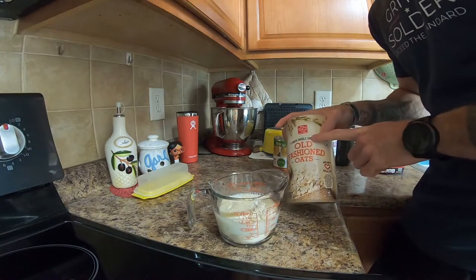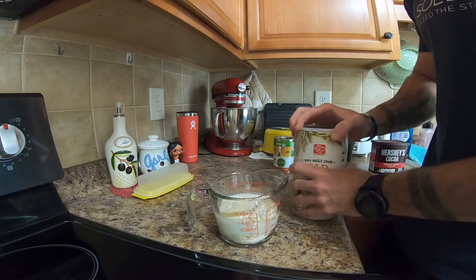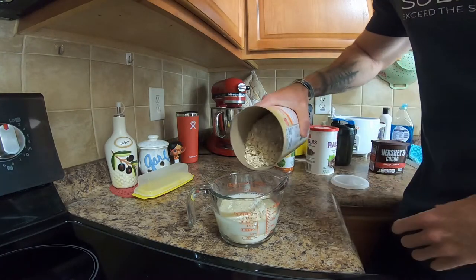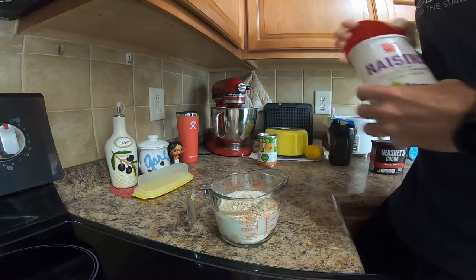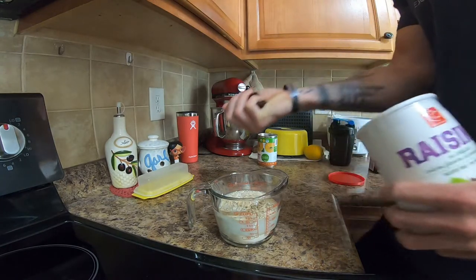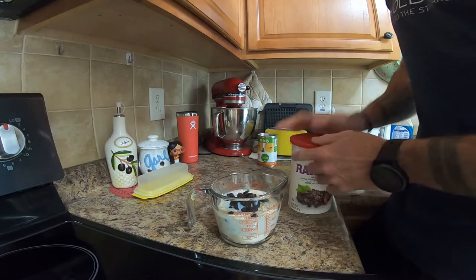Old fashioned oats — I add these into a lot of things, especially in the morning. I'm just going to put like a half a cup in there. These are just the regular oats, the cheap oats you can find. Some raisins — just regular old raisins — I'm going to put about a fourth of a cup in there just for some extra healthy carbs and fiber.